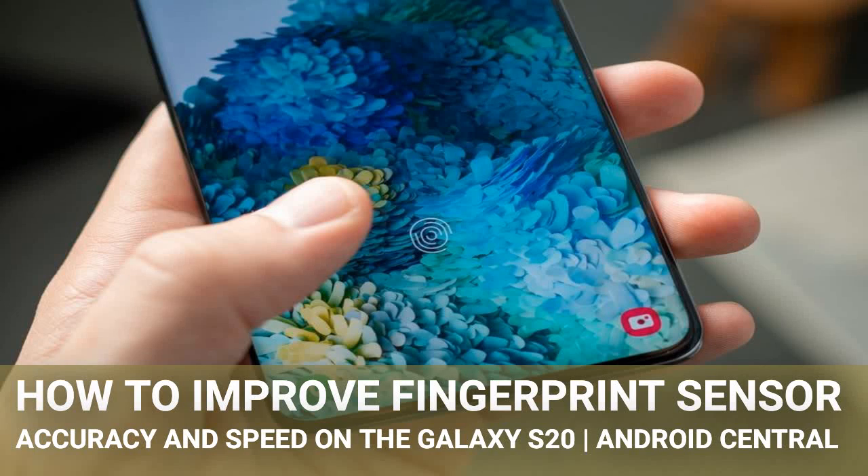How to Improve Fingerprint Sensor Accuracy and Speed on the Galaxy S20, from Android Central. The Galaxy S20 has an in-display fingerprint sensor that's effectively identical to the S10's, which isn't a good thing. It was fine in the last generation phone, but in-display fingerprint sensors have come a long way and kind of left the S20 series behind. Even if the component itself isn't great, you can do a few things that will make the most of what you have. Here's how you can speed up your S20's fingerprint sensor experience.